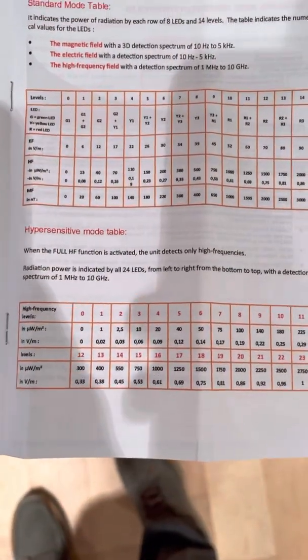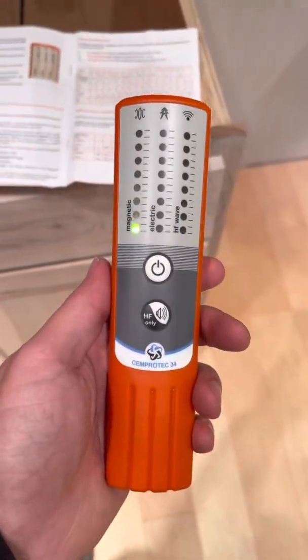For more information, check out the website shieldedhealing.com and check out this meter.